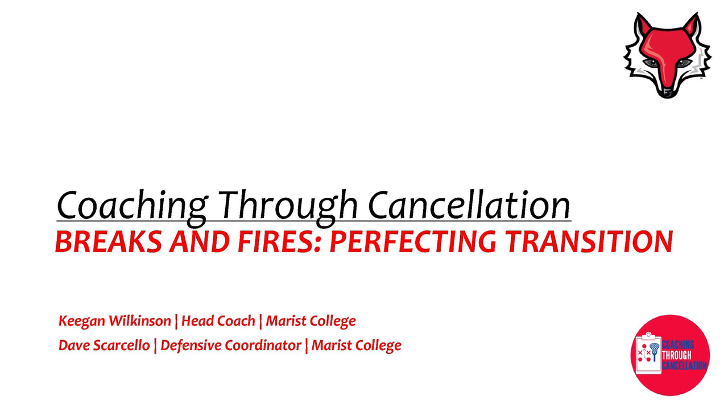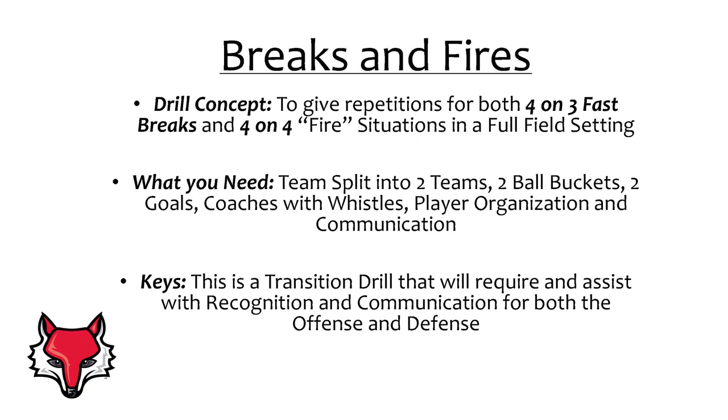Today we will be introducing to you a drill we call breaks and fires. It is one of our favorite drills for attempting to perfect transition play with our team. The concept of this drill is to give your team a high number of repetitions of both 4-on-3 fast break and 4-on-4 fire situations while playing in a full field setting.